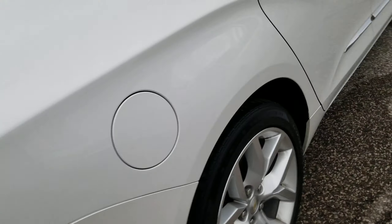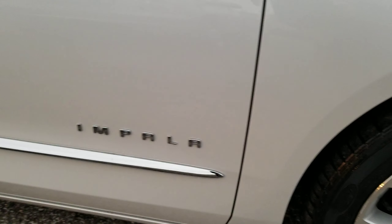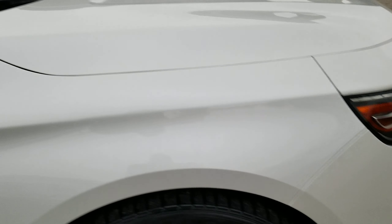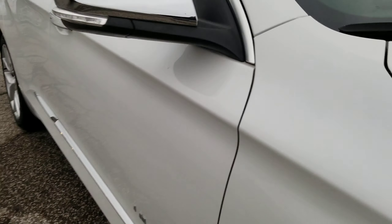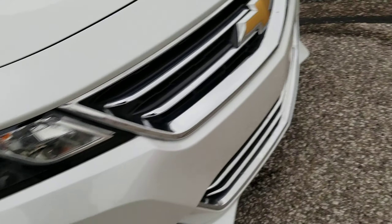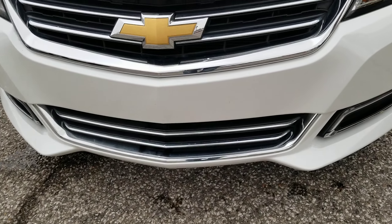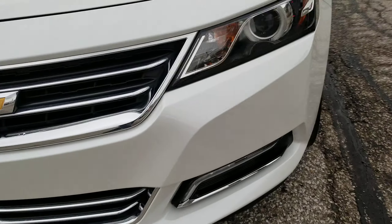The only other imperfection that I saw was on the front bumper. Trying to go along the whole side here to show you how clean it is — no dents, no dings, anything like that. The front end doesn't even really have any bug chips to speak of. It's in good shape as well.